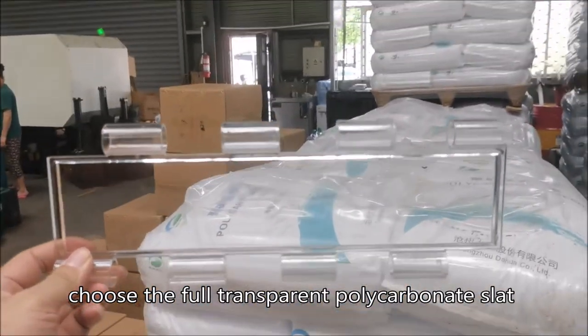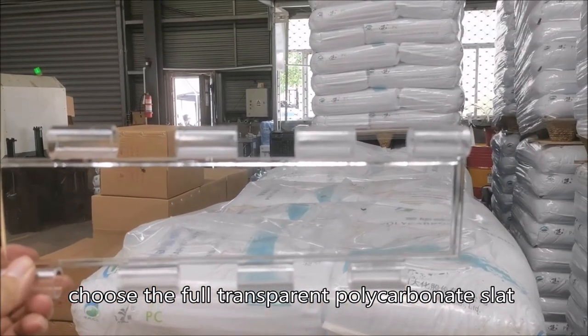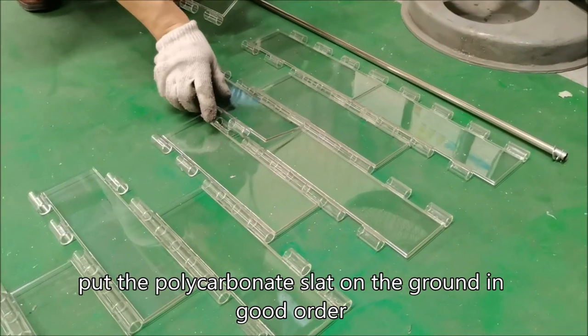Choose the full transparent polycarbonate slat. Put the polycarbonate slat on the ground in good order.